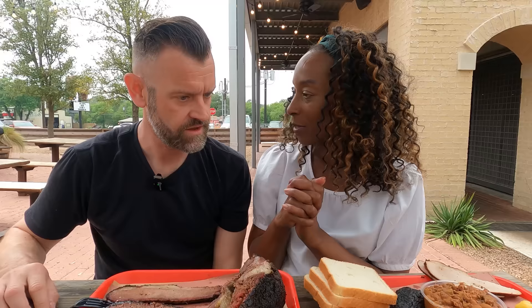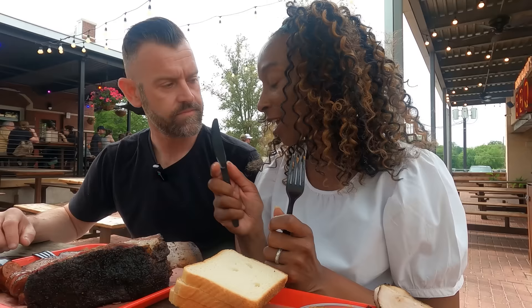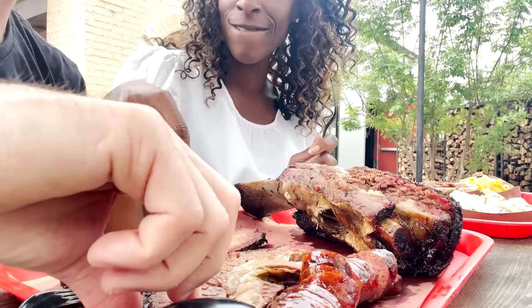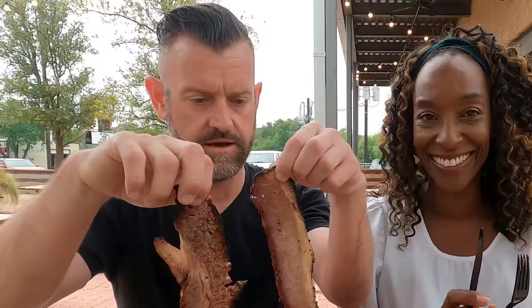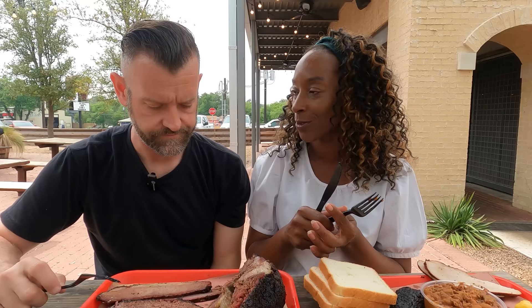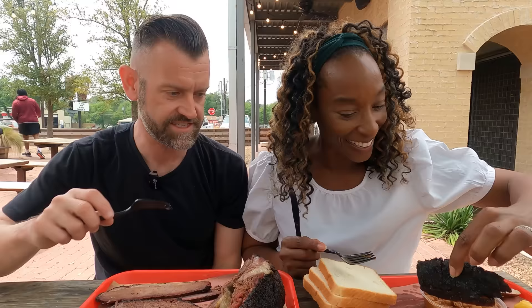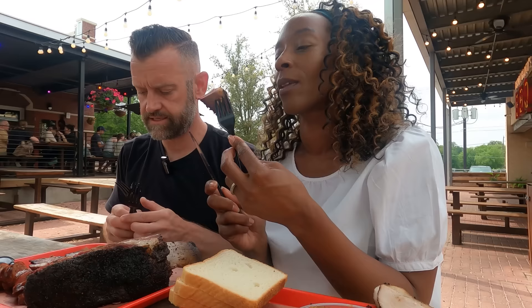There are two different types: there is the lean end and then there's the fatty end, and you can see the difference between the two. I do like fatty meat. And because it was the first one off the slicer, we got a burnt end — we've never had a burnt end before. She gave us that for nothing! That's the bit I'm most excited about. I'm going to go for the lean end first.